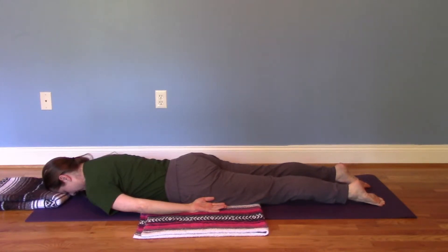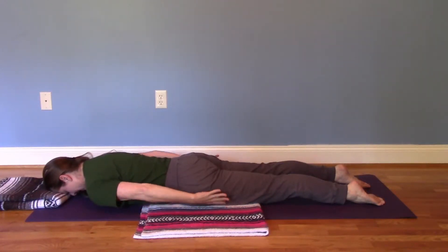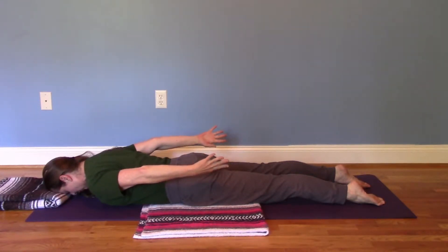You press the toes down into the mat, inner thighs roll up, tail goes down into the ground. We're going to lift the hands up, reach the fingers down towards the feet, and then extend in the shoulders a bit.